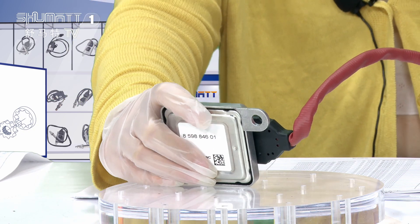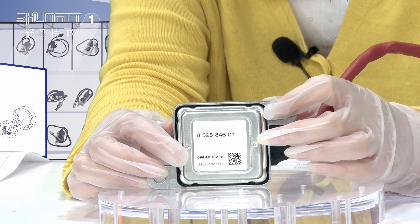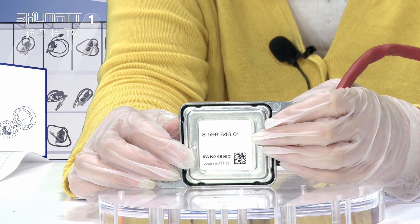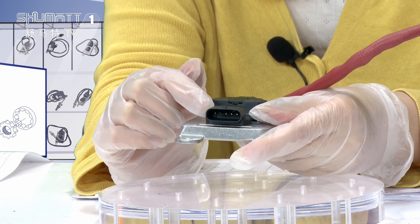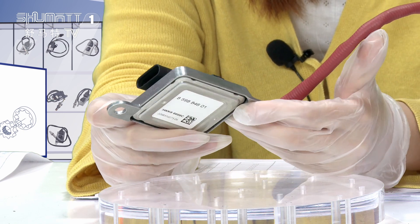This is the third part: the control module. The label on it includes a QR code, the product code, serial number, and CE certification. This is the connector plug. Regarding warranty, we provide six months quality guarantee.